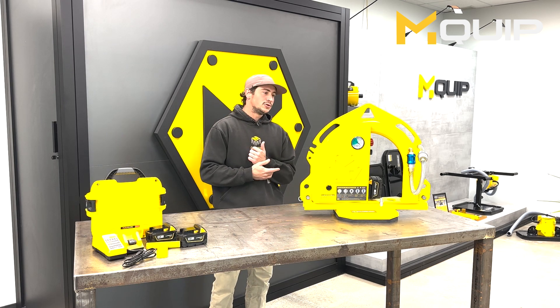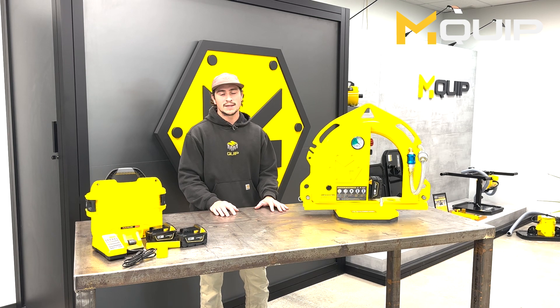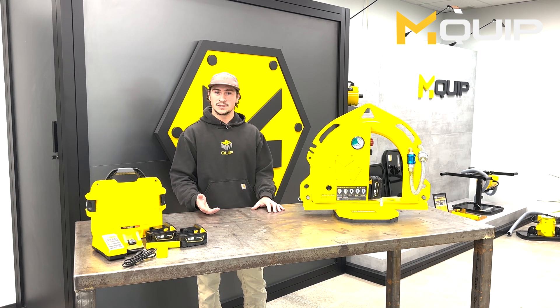The MK2 is a modular system, so it comes with a variety of vacuum pads. The vacuum pads range in size depending on what you're handling. Basically, surface area dictates lifting capacity — the larger the vacuum pad, the more lifting capacity you're going to achieve.